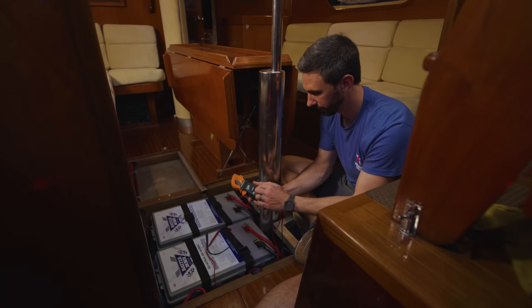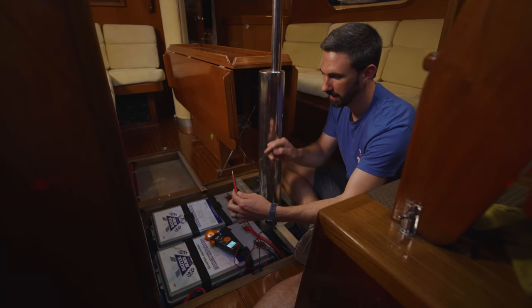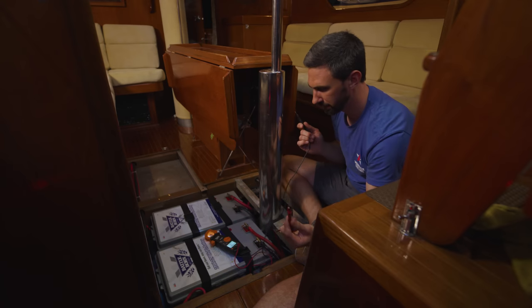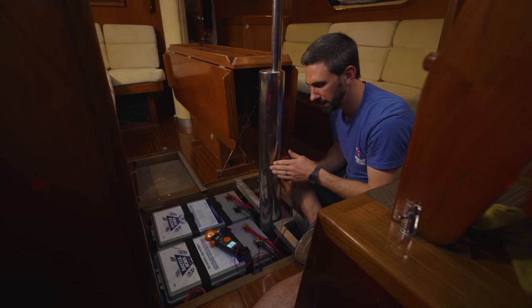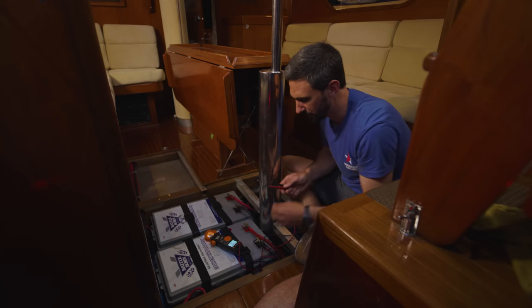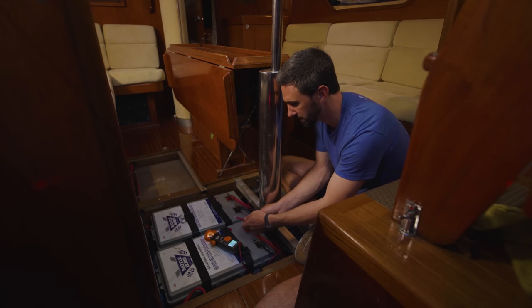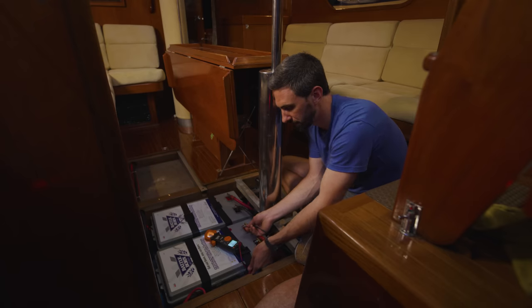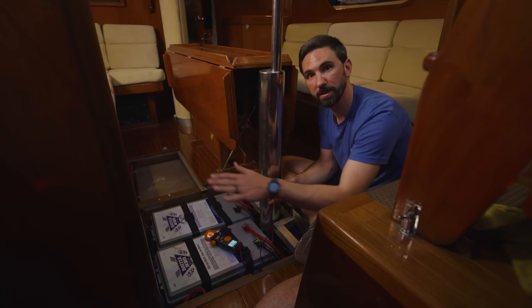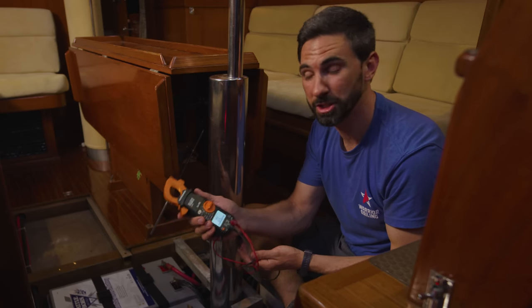Finally, there's continuity — the ability to have a complete circuit. This tests to see if a complete circuit exists. I touch the leads together, the meter beeps. For instance, this metal is obviously conductive from A to B. But if you're having trouble with an appliance, you can see if the path to that route is conducting power. This is a positive bus bar down along the side of the battery. If I'm trying to show continuity between the positive here and the positive bus bar, I connect the two leads and I can see there's continuity. It's a great troubleshooting tool to test that every part of the circuit is connected and working correctly. The multimeter is a very useful tool — something every boat owner should have and know how to use.